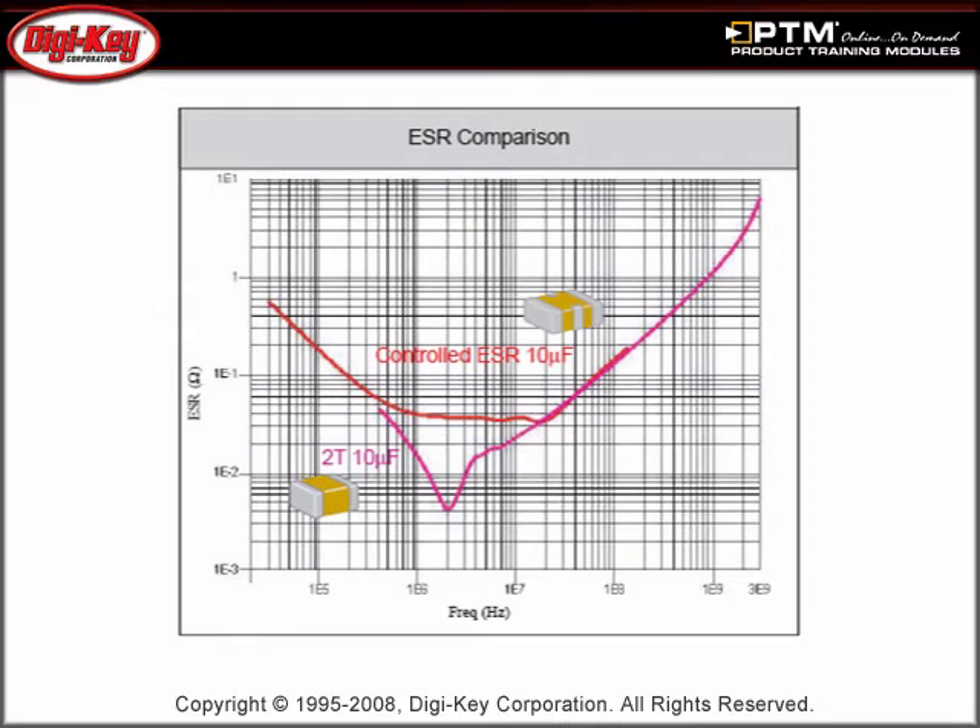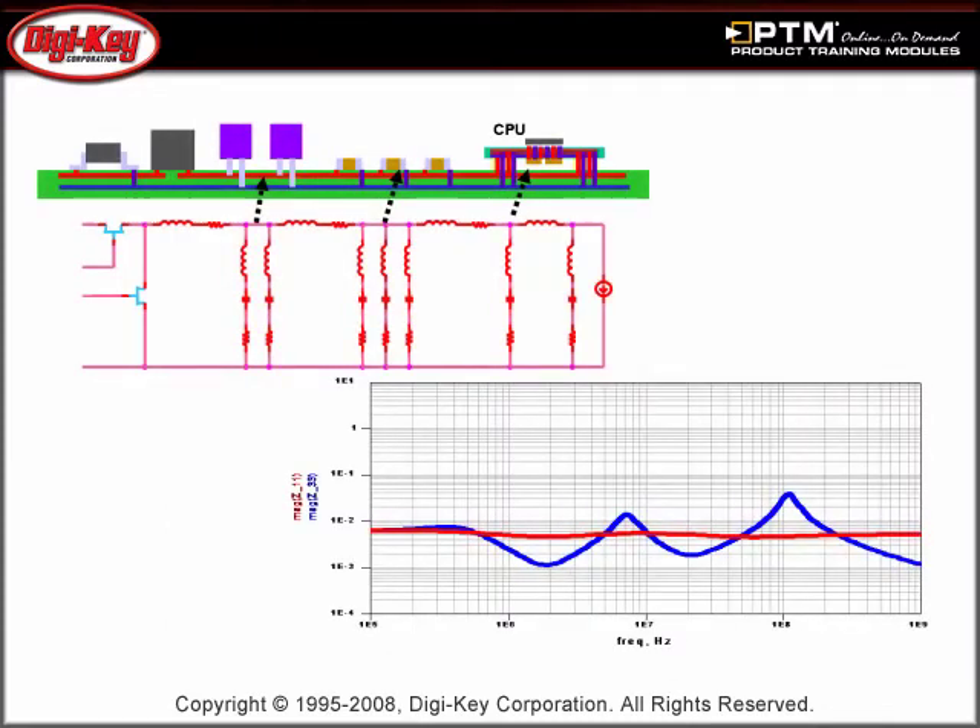Compare the ESR of a TDK-controlled ESR capacitor with that of a traditional two-terminal MLCC over a wide frequency range. Learn more about how the use of these controlled ESR capacitors minimizes the parallel resonance peaks, resulting in a flatter impedance response than standard MLCCs.